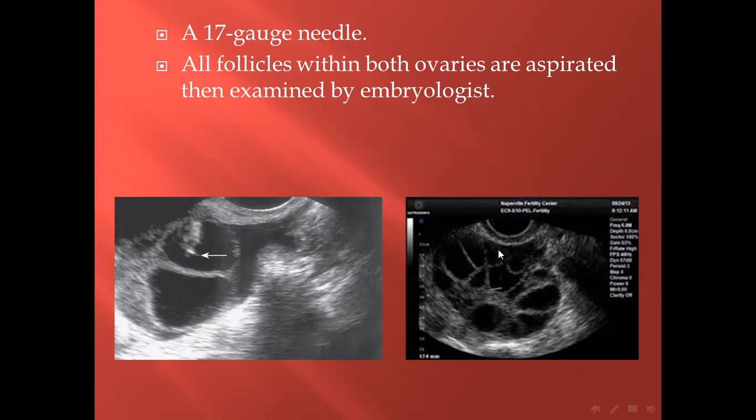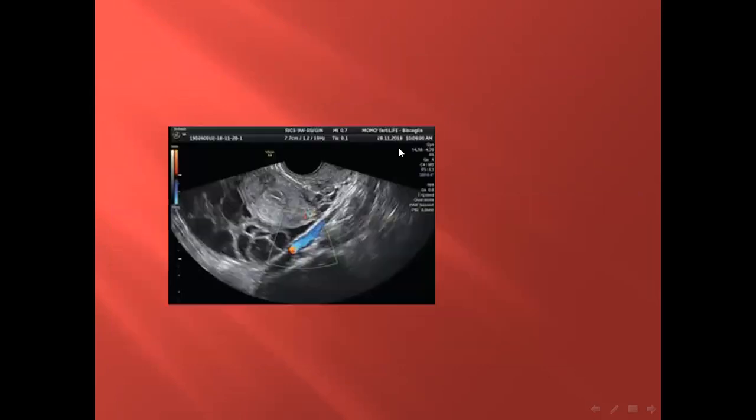The follicle to be aspirated should be in the middle of the screen. This is the picture of the iliac vein, which should be avoided during aspiration, because it may lead to severe or massive hemorrhage.